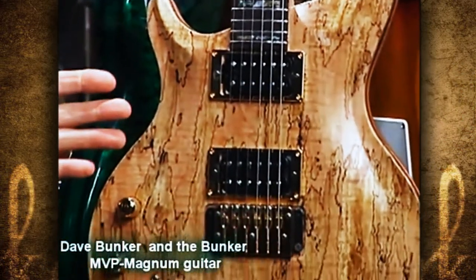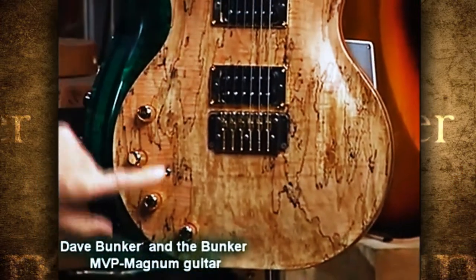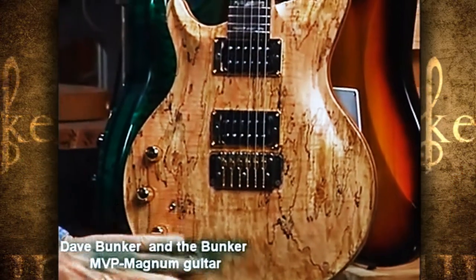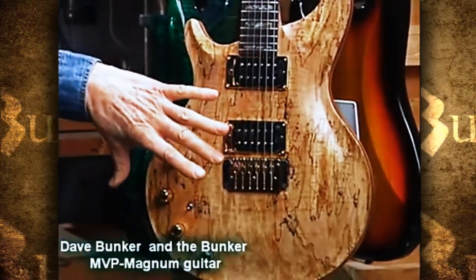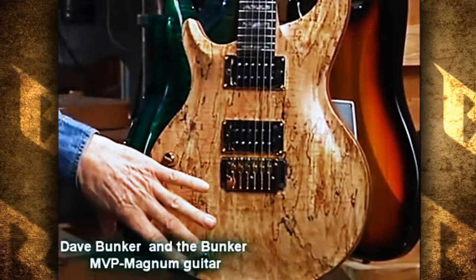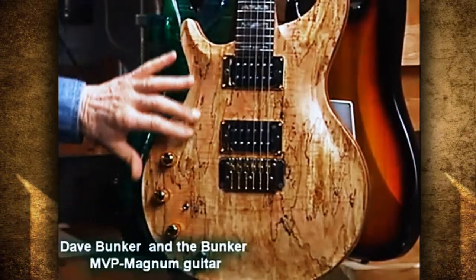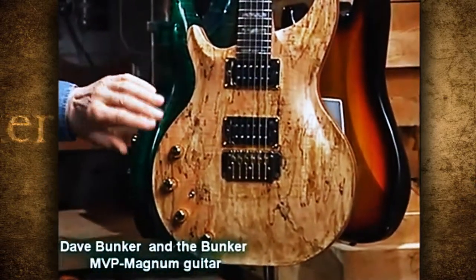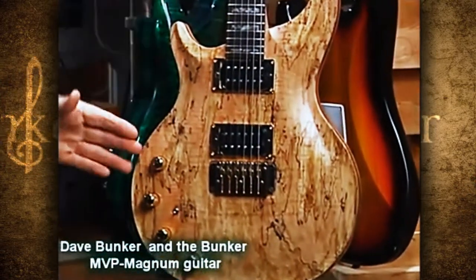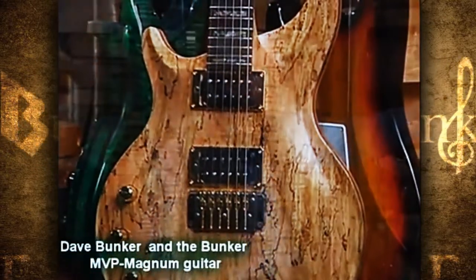This is a spalted guitar. You can see the beautiful black lines, the colors — here's a pink, here's a kind of a beige color with darker browns. This is all created by the mushrooms that have separated the wood and created puddles with what they call the inking in the guitar. This, of course, is a left-handed MVP Magnum guitar that you're looking at here.